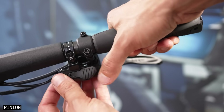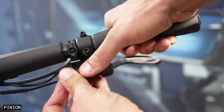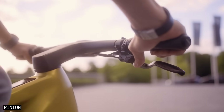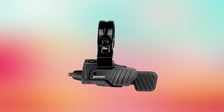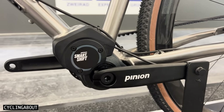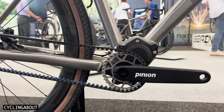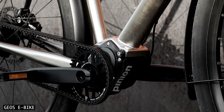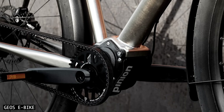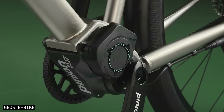The trigger shifter has a very familiar shape, and its rubberised haptic button surfaces have an excellent grip and feel. As it's electric, you can decide which button shifts up and which shifts down. On a battery charge, the shifter will make approximately 20,000 shifts, which will likely last multiple months for most users. The battery is small and waterproof, and can be mounted either inside or outside the frame. It's fully charged in under three hours.